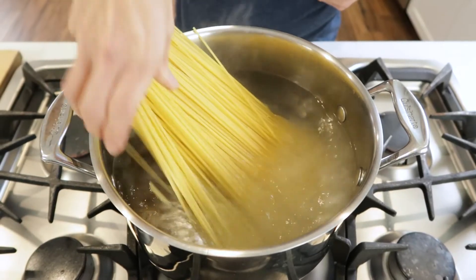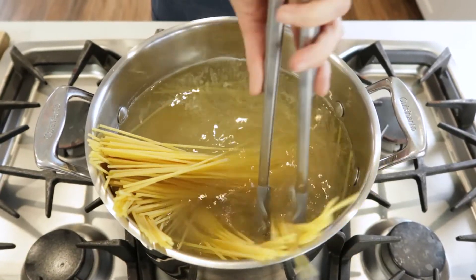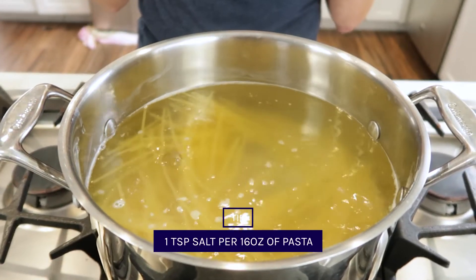I personally like to add pasta into the pot and help it get all in there as it begins to soften up with some tongs, and then I add the salt to my water. I add about a teaspoon of salt per pound of pasta to add flavor to the noodles — by the way, the sodium is not all absorbed by the pasta, it's just for seasoning.